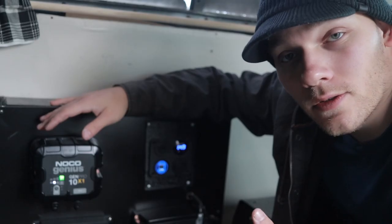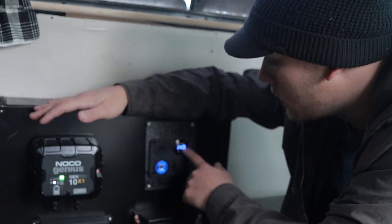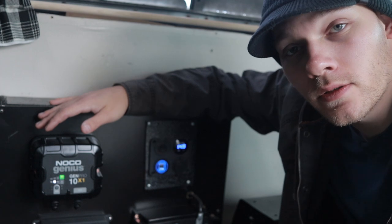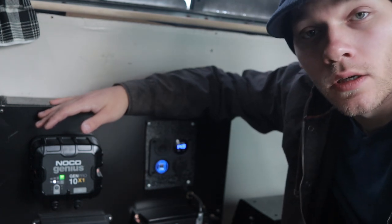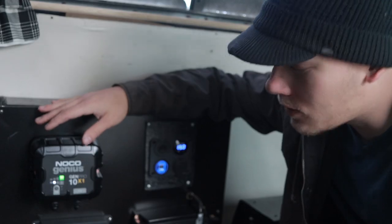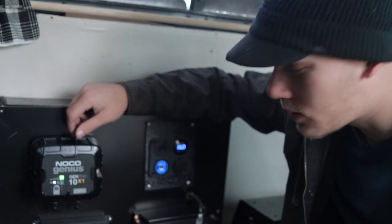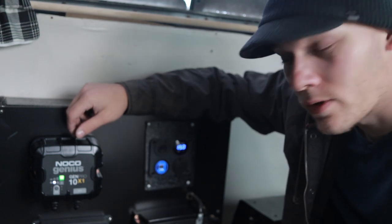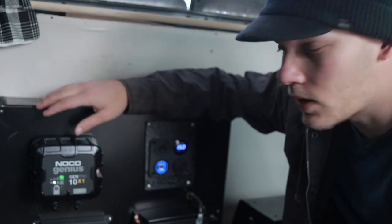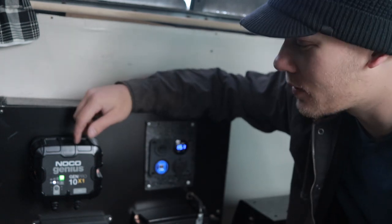So it seems to be working — it obviously did its job and gave it a little bit more charge. It's a pretty simple install: literally just plug in the charger, connect the two cables to the battery, and that's that. It's sitting on a maintained charge right now, which is exactly what it should be doing. I did run the repair cycle, and I don't know if it made a difference — we'll have to see how the battery behaves next time I take the van out. But I'm pretty excited about it. Looks like NOCO has made a pretty good product here. It certainly seems to be really well built.